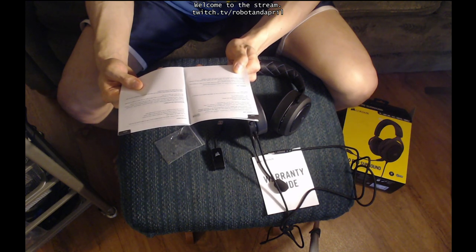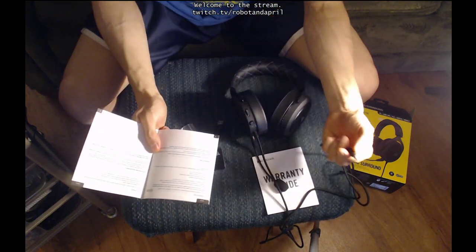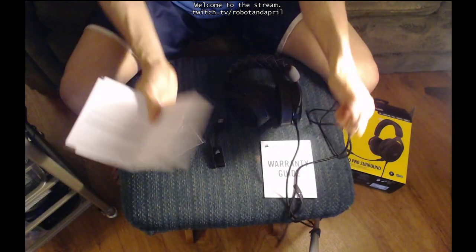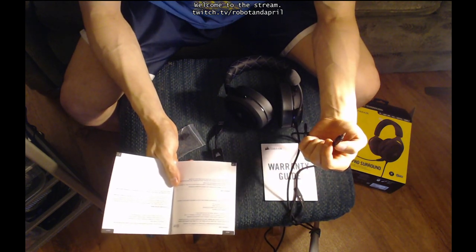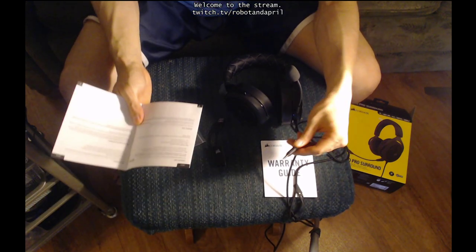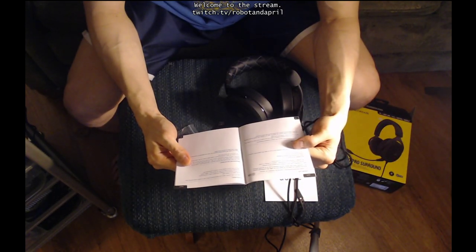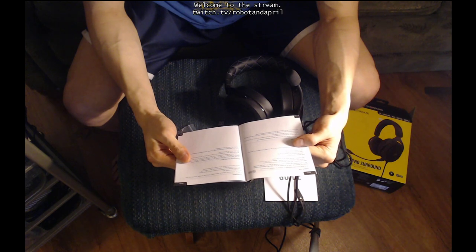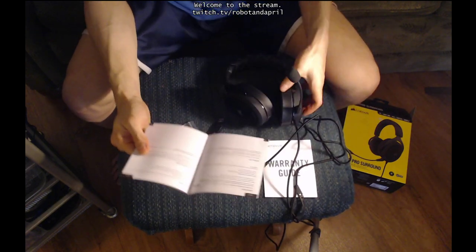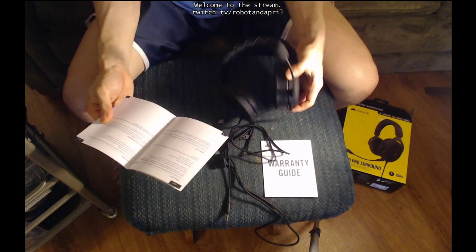Do you need to do the software thing in order to use them? Can you just take them out of the box and plug them into your computer and they'll work? So if you just plug them in with the 3.5mm jack, it should work like any other headset — just plug and play. The only thing that's special is if you want the fancy 7.1 surround sound features. As with any audio product, reduce the volume before trying it with an audio source for the first time, so you don't blow out your ears.